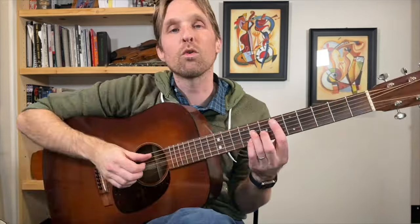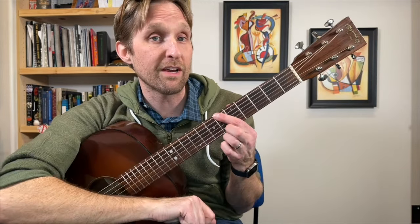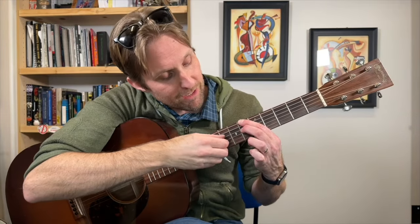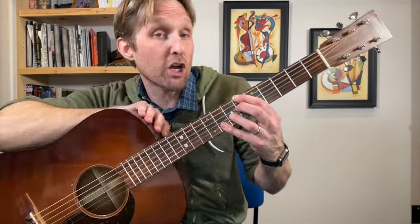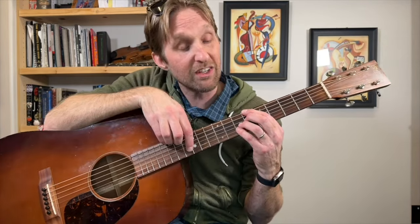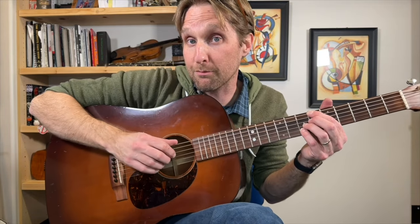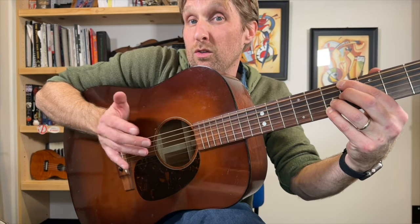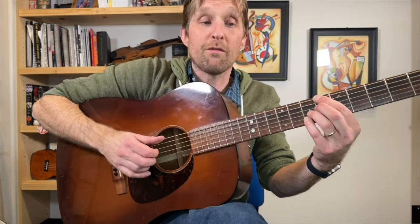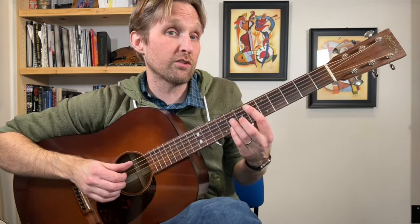We're only going to do that picking pattern once on the Eb flat, then we go to a Bb7b13 chord. Pointer finger on the 6th fret on the top string, next string muted, middle finger plays 6th fret on the D string, ring finger plays 7th fret on the G string. Pinky plays the 7th fret on the 2nd string from the bottom — so we've got 6, nothing, 6, 7, 7. Because we're pressing the top string, your thumb now plays the E string instead of the A string. Play Eb flat then that Bb7 chord, and then repeat those same two chords again.